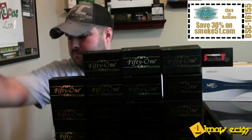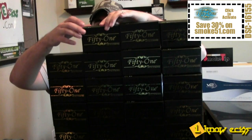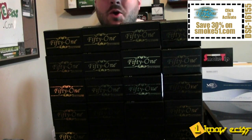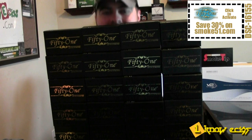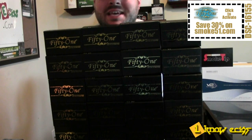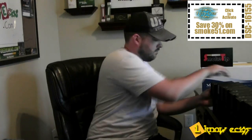Now all these are boxes to the Smoke 51 Duo cartridges or 2.0 cartridges. That's just some of them. I don't know, you tell me. So I thought this video might put to rest if we truly do like the Smoke 51 Duo cartridges — and if that wasn't enough...